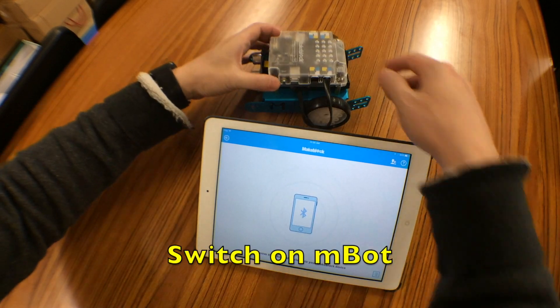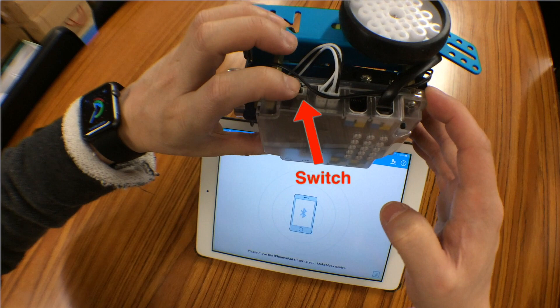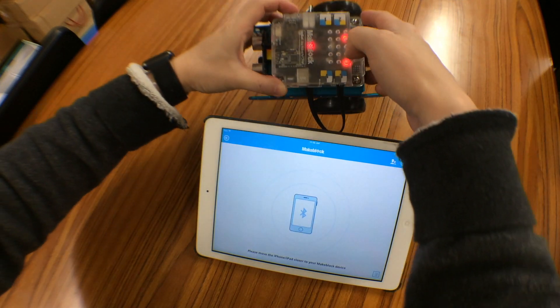Now we can power on the M-Bot. The power button is right here. Turn it on.